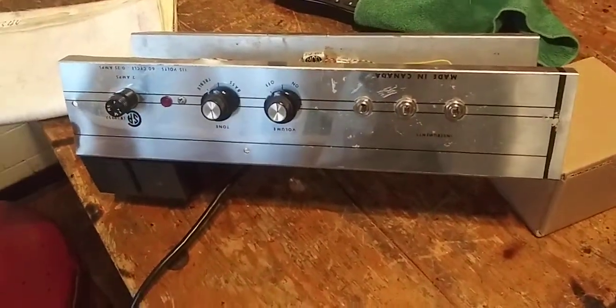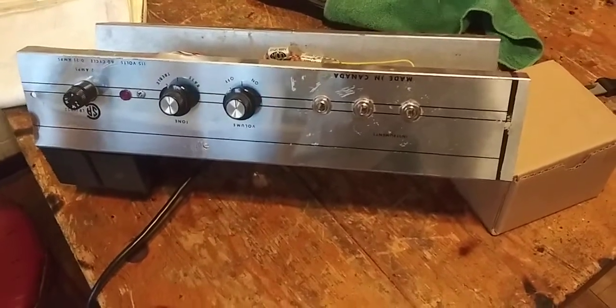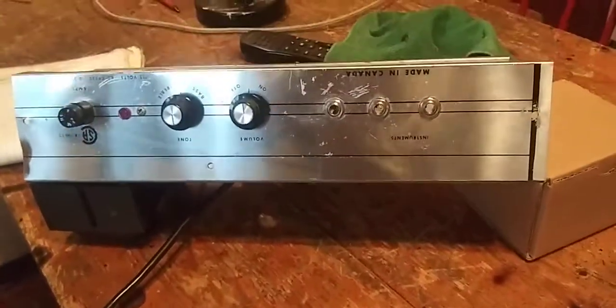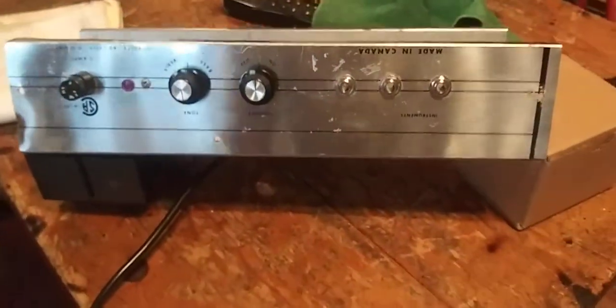There's a little amp I got, not functioning of course. Maybe a Philco or something. It's a little single-ended thing with the 6V6, a 6X5 rectifier, and a 12AX7. Let's take a look at it.